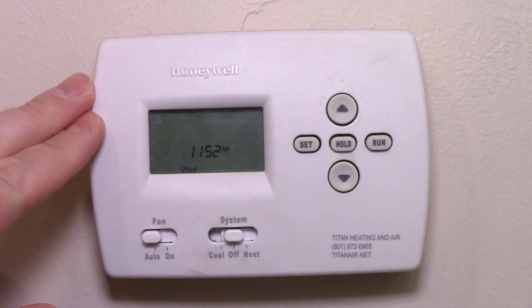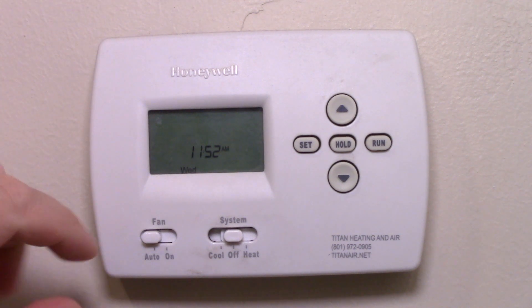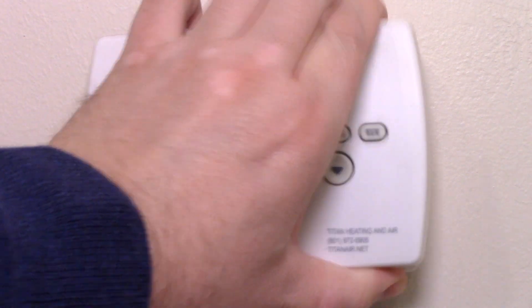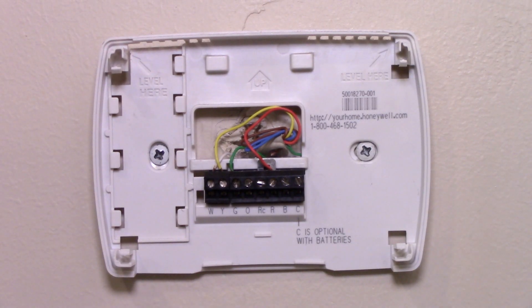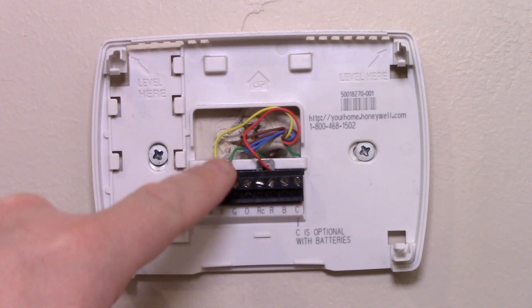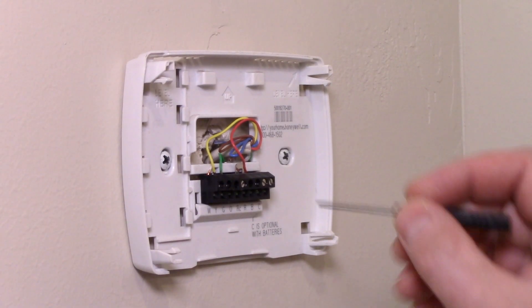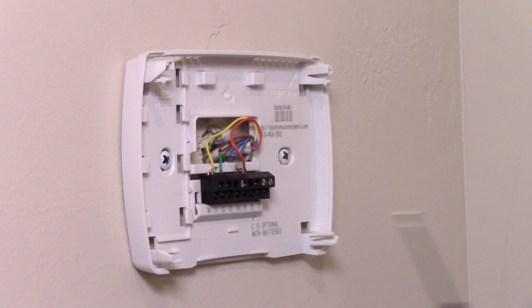Now the first thing we're going to need is to remove this thermostat, and it's actually very easy. Yours might be slightly different, but this style you literally just put your hands on and pull the front off. That exposes some screws and then you have the wiring. You're going to be using this wiring to hook up to the Nest thermostat. Before you take off the wires, take a snapshot picture with your phone of the wiring as it's attached to your current system so that it's easy to attach to the Nest.